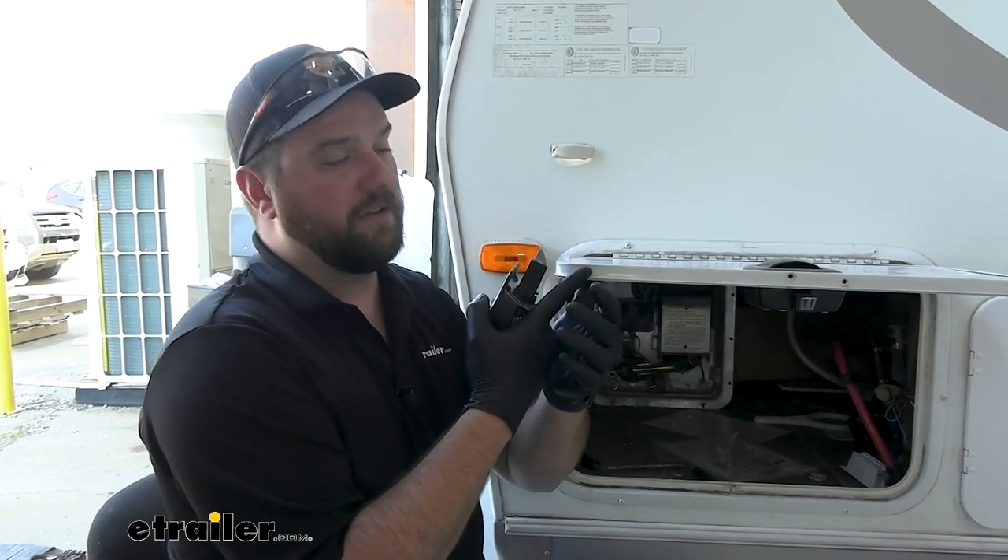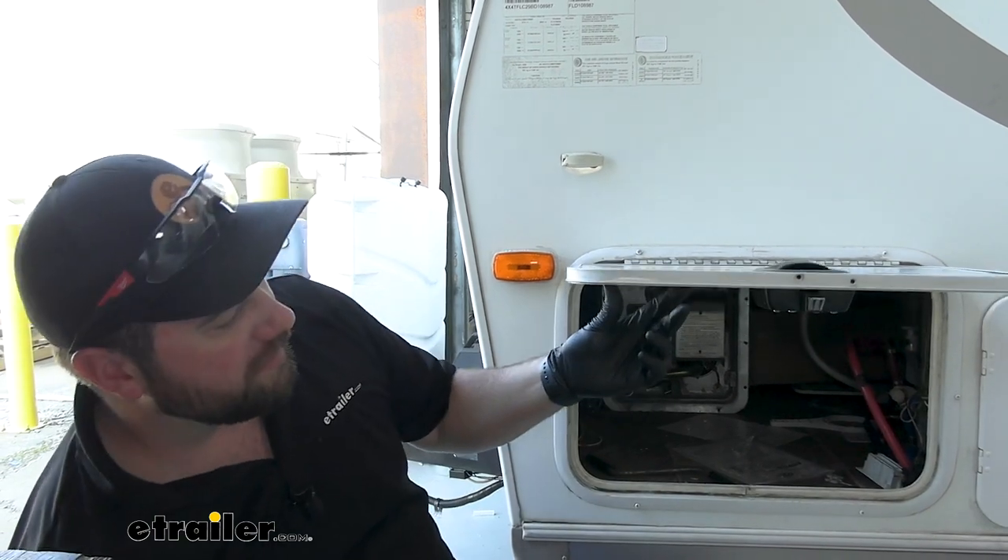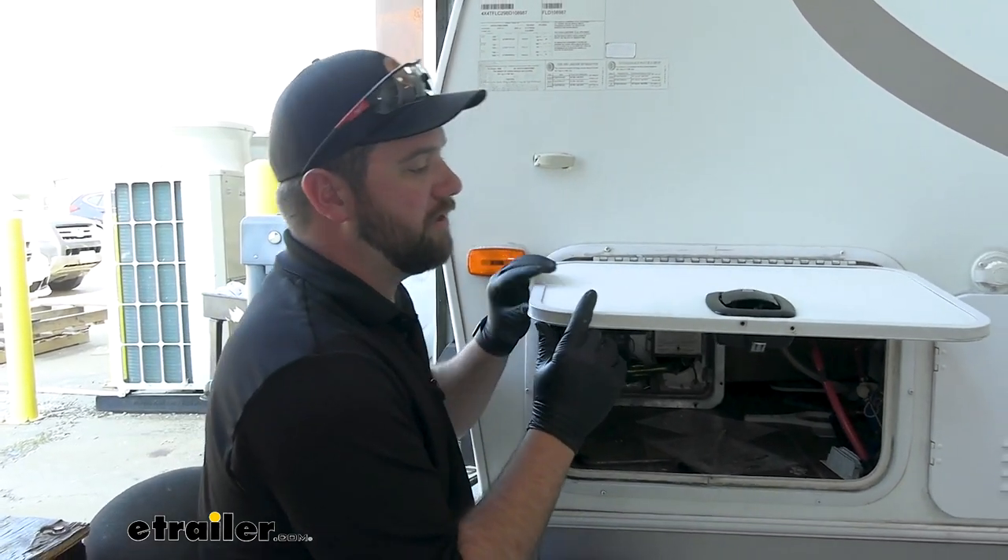Our door is only three quarters of an inch thick and this did not work. So we tested it out, tried to make it work, and it just wouldn't work for us.